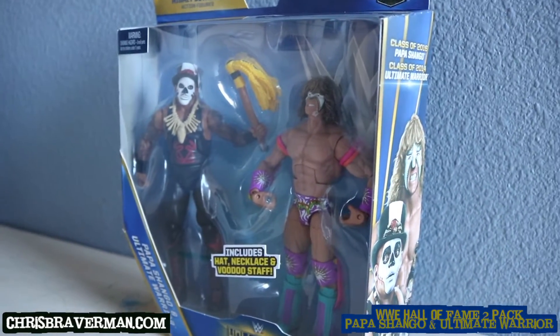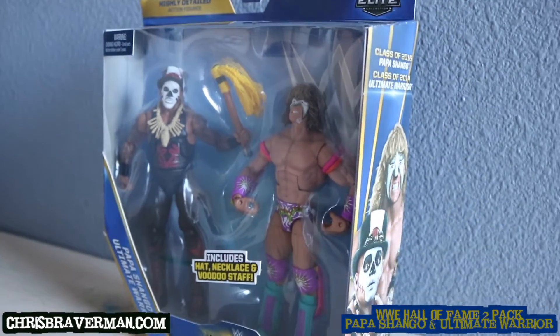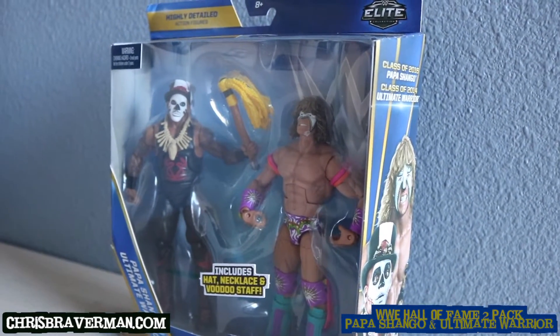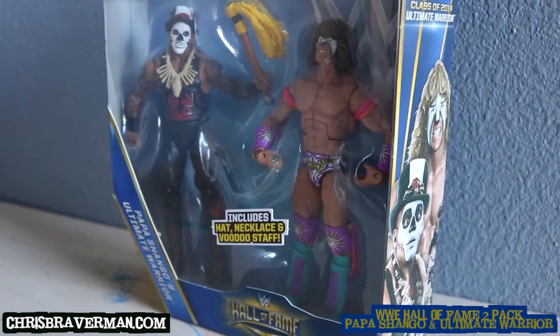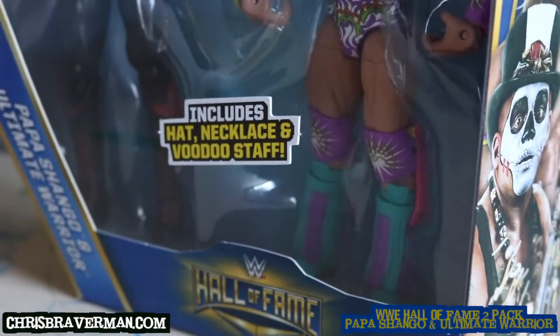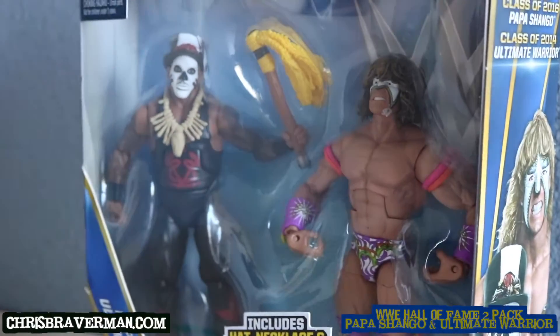There were four of them, and as surprised as I was I was going to buy all four, but I ended up just getting one. Like I said, it's a Target exclusive, it's the Hall of Fame lineup, and it's elite figures featuring Papa Shango and the Ultimate Warrior.